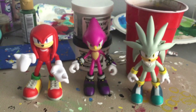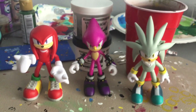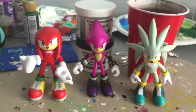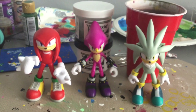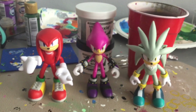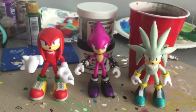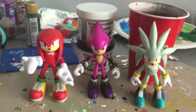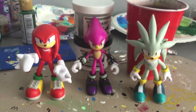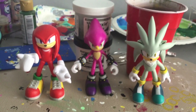Well, that wraps up my figure review of Jazwares' Espio the Chameleon figure. Don't forget to leave a like, comment, and subscribe to my channel. If you like this video, give it a thumbs up — I definitely appreciate it. More videos will be coming out as soon as possible. This is Bailey Maloney, signing off. Catch you on the flip side.